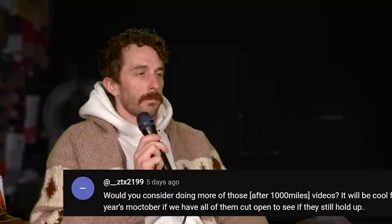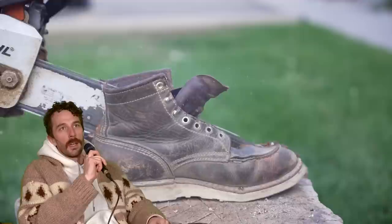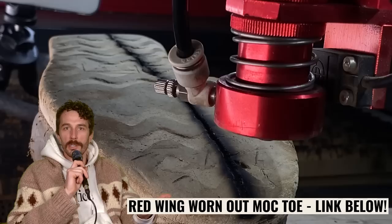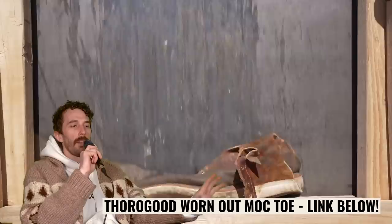From the YouTube community at ZTX2199: would you consider doing more after-1000-mile videos? It would be cool for next Mocktober if we cut all of them open to see if they still hold up. The hard thing is I just don't have enough time on foot to do it. A thousand miles would take me about 10 days, and that's 10 days I'm not spending wearing the Aldens for an in-depth review or my own personal favorites like Cordovan Nicks or West Coast or Viberg. We might figure out a way for someone else to wear them for a thousand miles, but for me it's not in the cards.